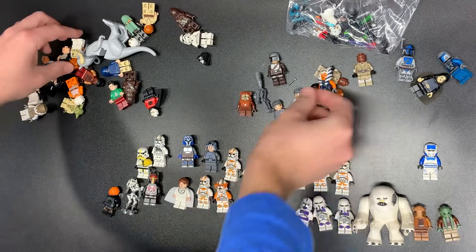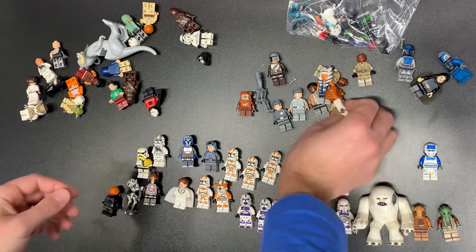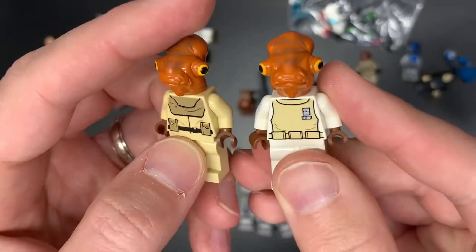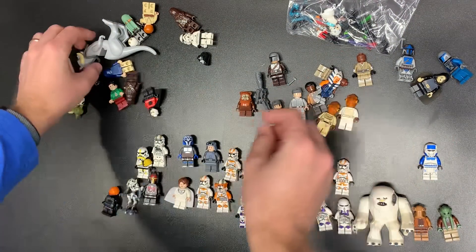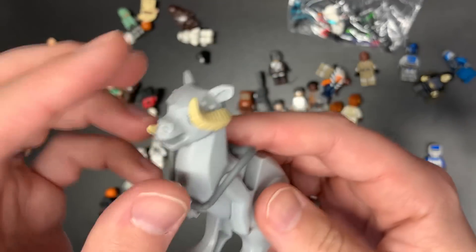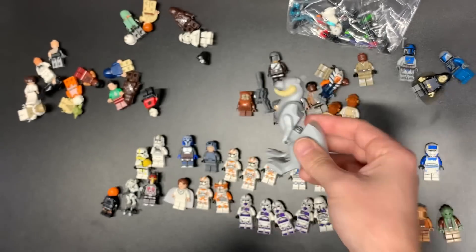We do also have an Ahsoka and — oh, maybe it was Mon Calamari Officer and Ackbar. Because Mon Mothma's in here, that would make sense. We do also have a Tauntaun with bridle and both of his horns, which is great.